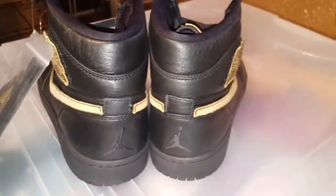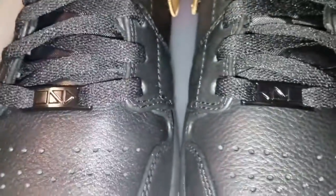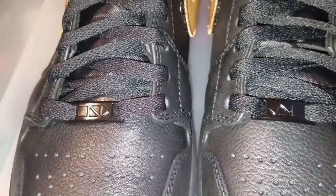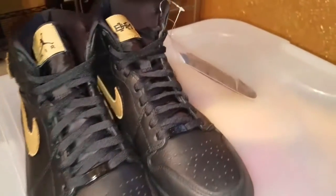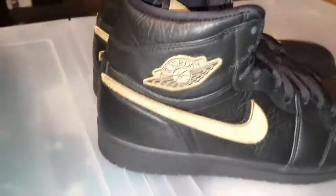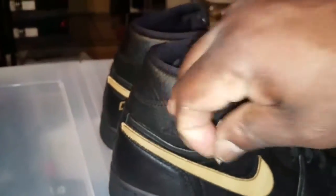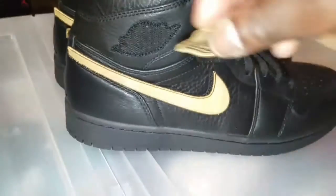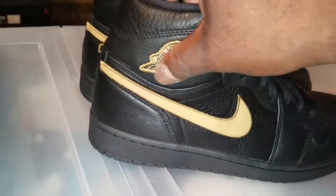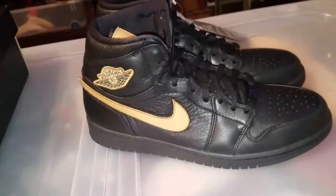Yes, I like them. Air Jordan One BHM. Usually for Black History Month they come out with some wild little tribal designs on them, but I like this right here because it came out simple. It was plain, you know. Black and gold — can't go wrong.